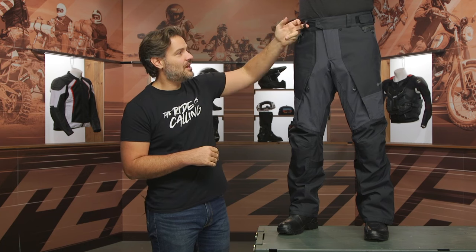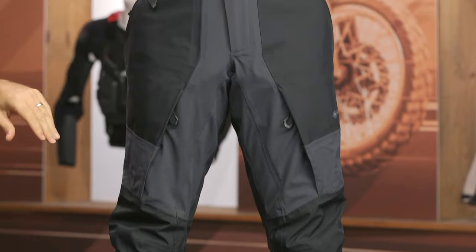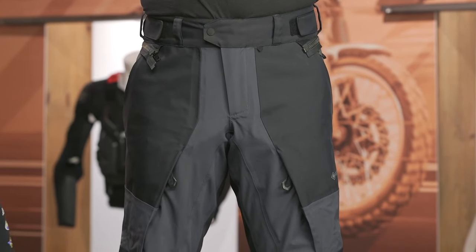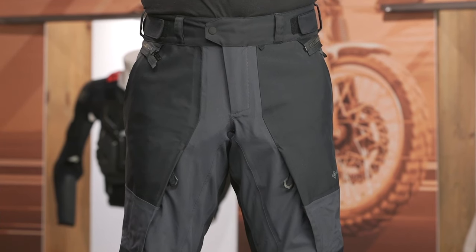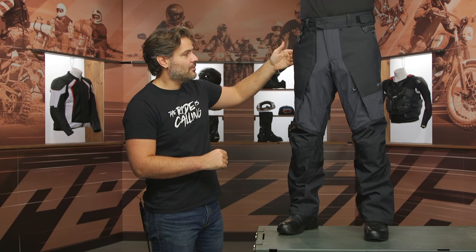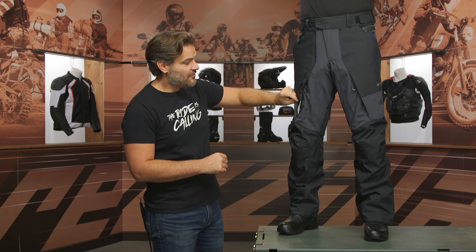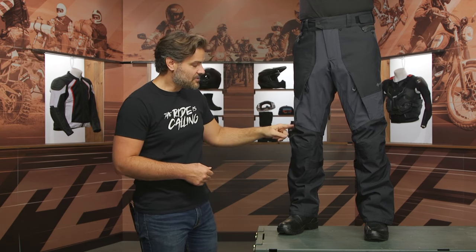Starting with the top, you have a belt loop and Velcro adjusters. Pat has these cinched down a little bit despite wearing them in a large. There is a connection zip — if you want to wear this with the matching Echelon jacket, we did a separate review on that. Dual hand warmer pockets are slashed on the side with zip entry. You also have vents at the thigh to allow for airflow through.